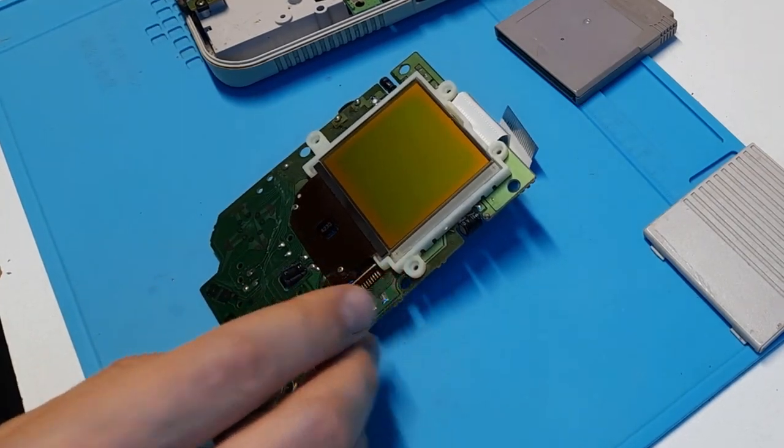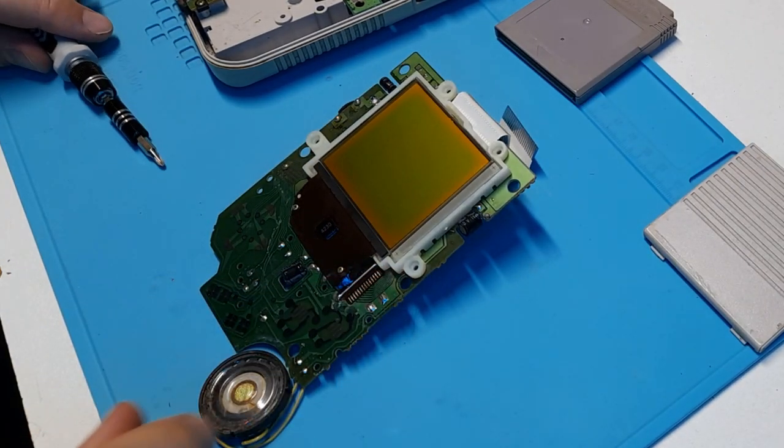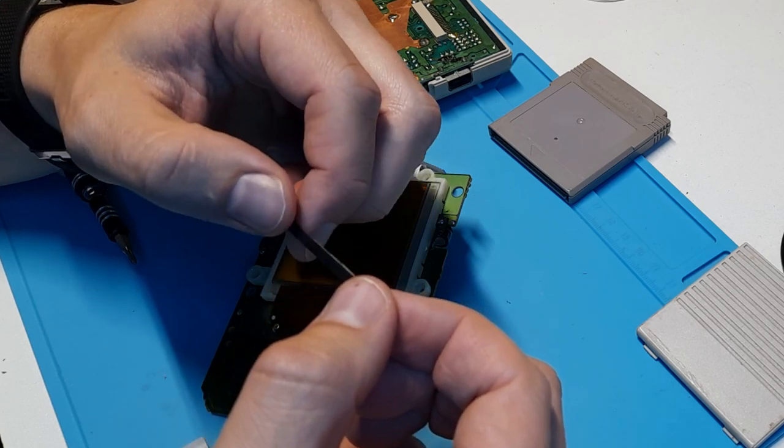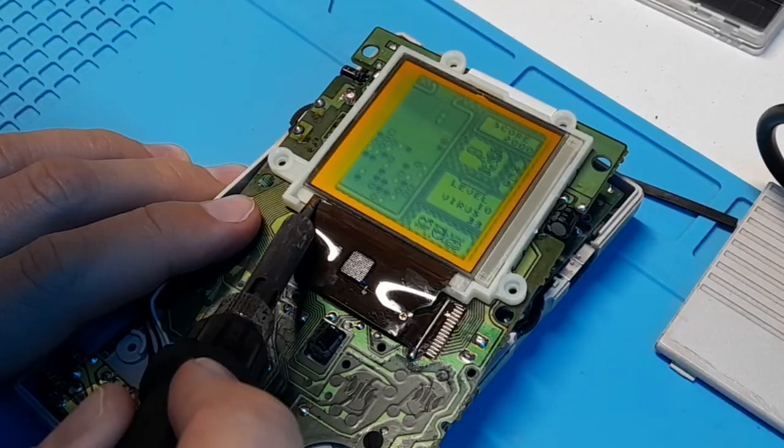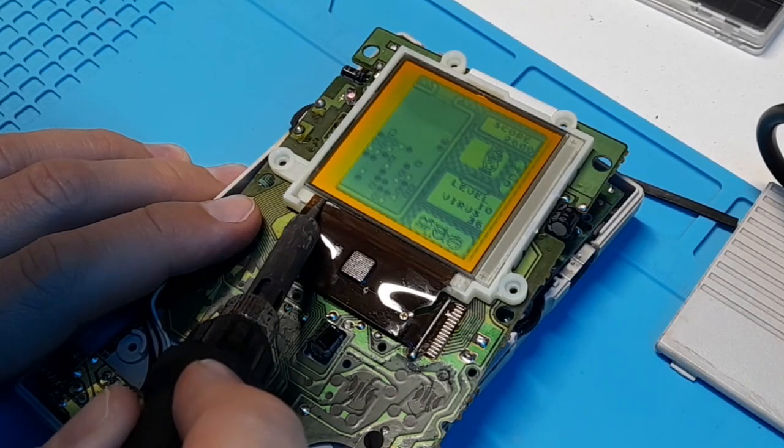There's a little rubber piece held underneath the screen by some adhesive tape. When you pull it off, the adhesive tape will stay behind. You can easily burn through the tape, but I prefer to remove it. With a soldering iron, we're going to add a little bit of heat to the ribbon cable underneath those vertical lines that are missing.